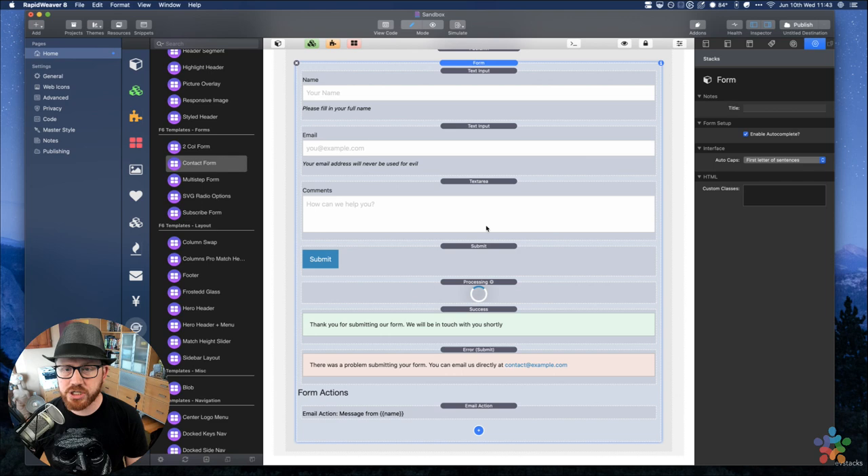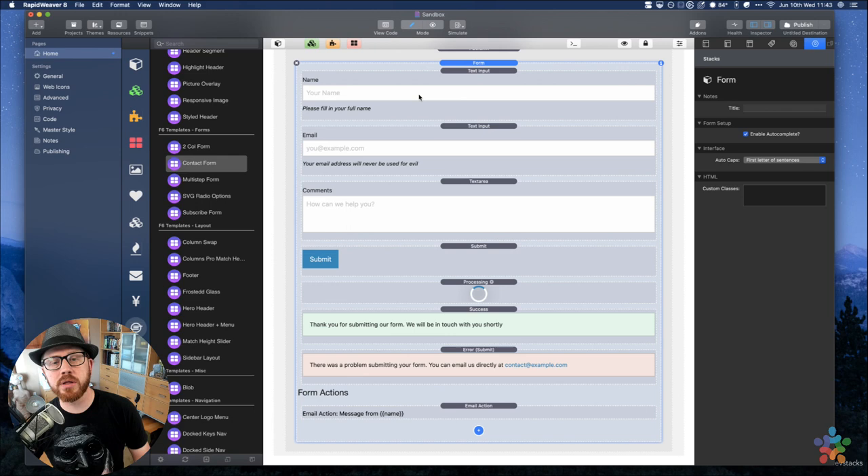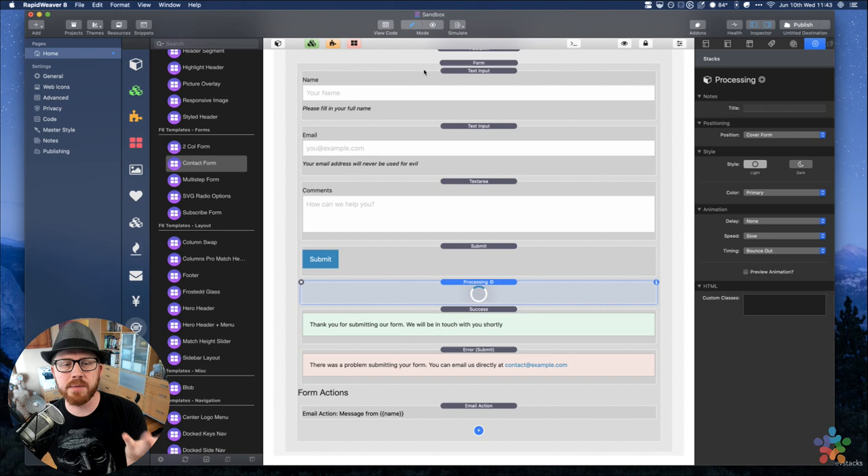Now we have a form. Inside the form, you have to add all of your form fields inside the form stack. There's a form stack with all kinds of stuff in here. When we preview this page, we're only going to see the fields and the submit button — not any of the other gibberish. Let's review what this template has.